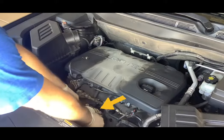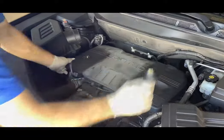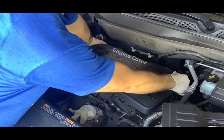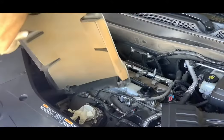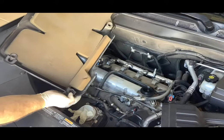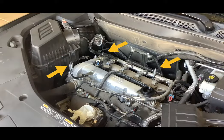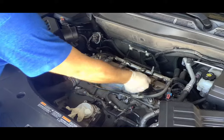With the air box out of the way, be sure to cover your throttle body with a glove or a bag. Remove the oil filler cap, then grab the engine cover with a little rocking and pull up. Similar to the air box, the engine cover is held in with three rubber grommets and three push pins.